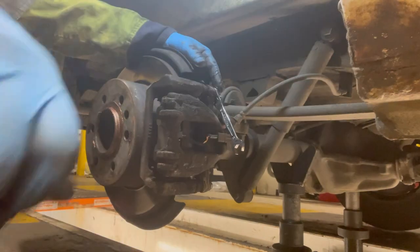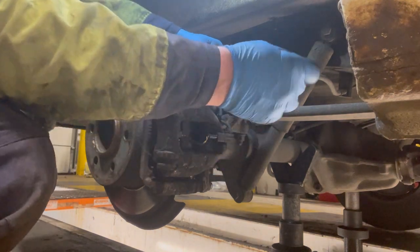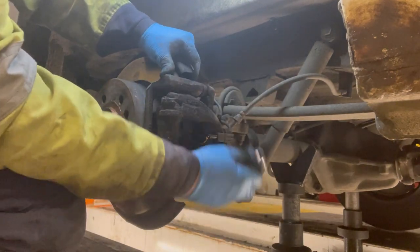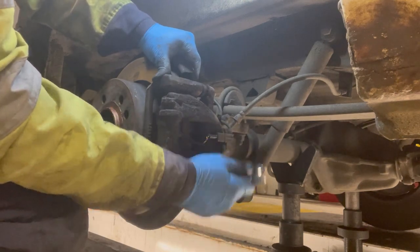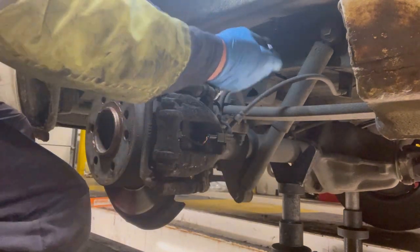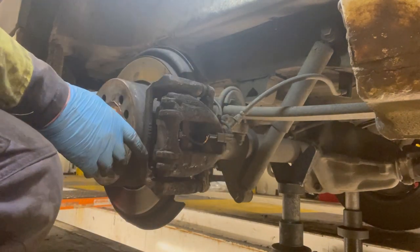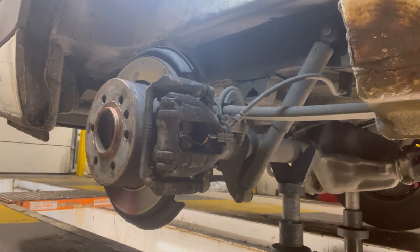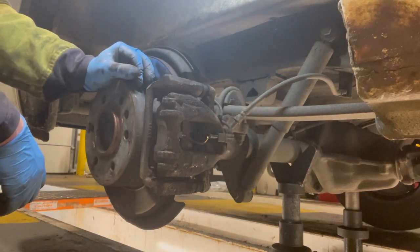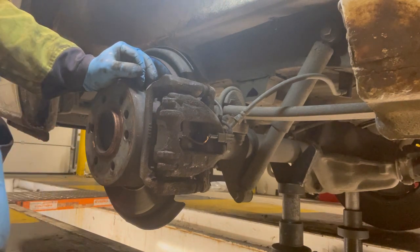Do these up now — nice and tight. The new caliper bolts are actually 12 mil, why they couldn't be 13 I don't know — that's Mercedes for you. So that's all tight. What we're going to do is pump the brakes and then you should see the caliper move. That's it — adjusted. They're all tight. We'll bang the wheel back on. I'm going to do the other side but I won't record that — no need to.